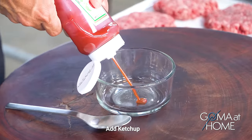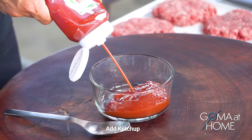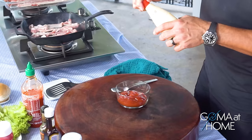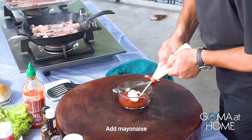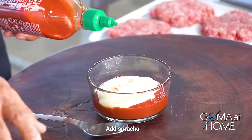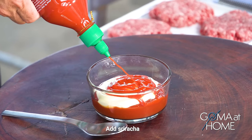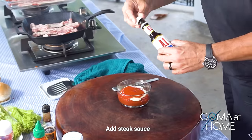The base of the sauce is ketchup — the best base is ketchup. Next, mayonnaise — I'm using a Japanese mayonnaise. And then we'll put in some spice: sriracha, to add flavor. Then steak sauce.